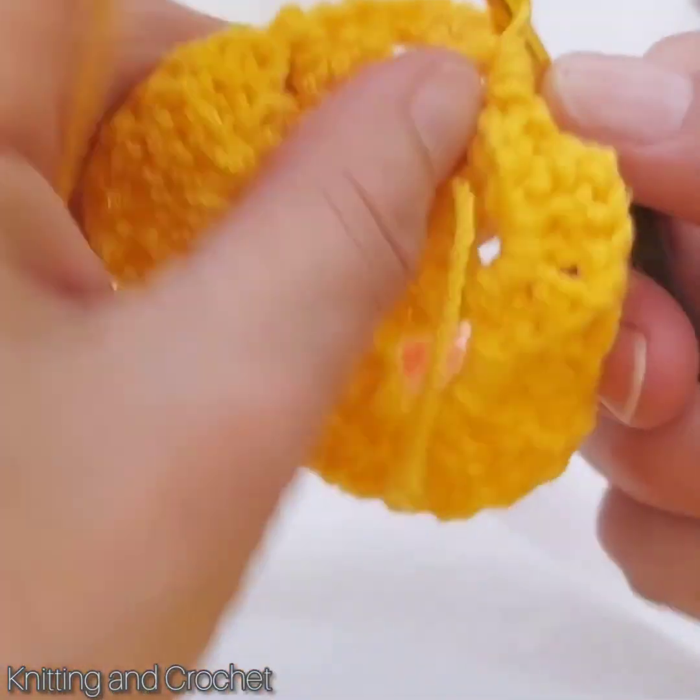And then one, two chain again. This chain and I make one double crochet more. This must be total three — one, two, three — two chain and three more same box inside: three more double crochet.